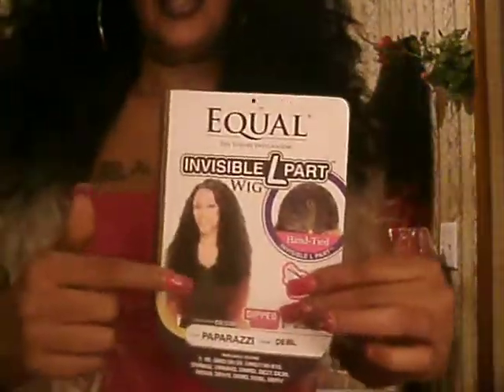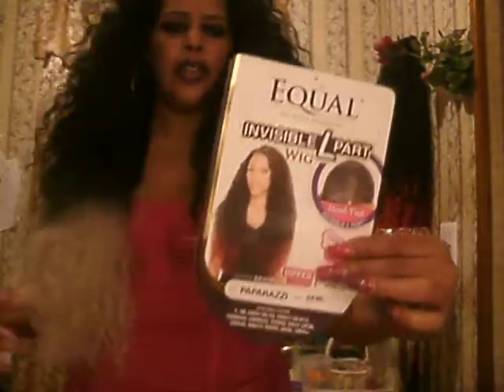Hey guys, I'm coming at you with Equal, and she's in a 613, and she is fabulous.